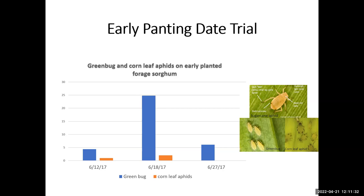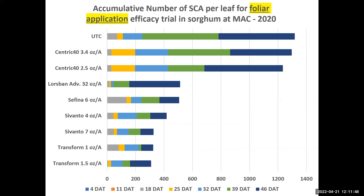The sugarcane aphid takes advantage of that and causes most of the damage later in the season — mostly around the first week of August in most of our area. We did trials for two methods of application for several chemicals: foliar application and in-furrow injection or seed treatment. Here are some results from 2020, showing some of these products performing well in managing and keeping the population under control.